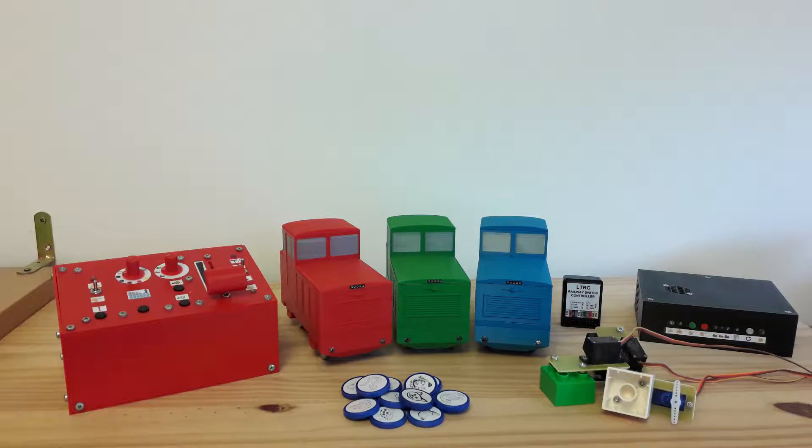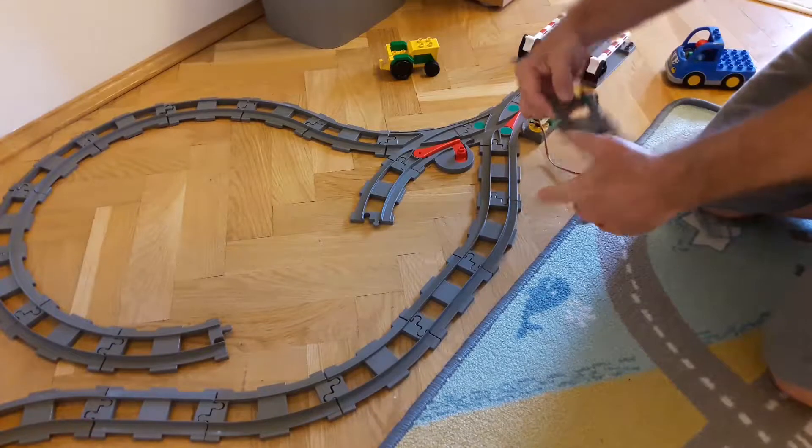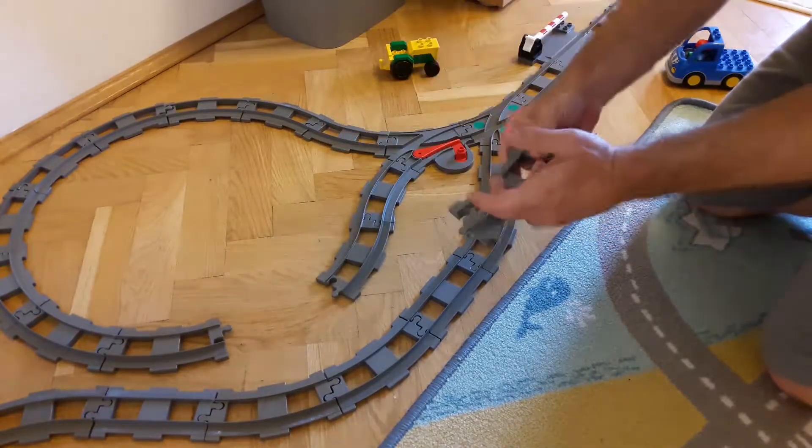And now we have a toy you never get tired of, because you can build the tracks as you want — the number of variations is unlimited.